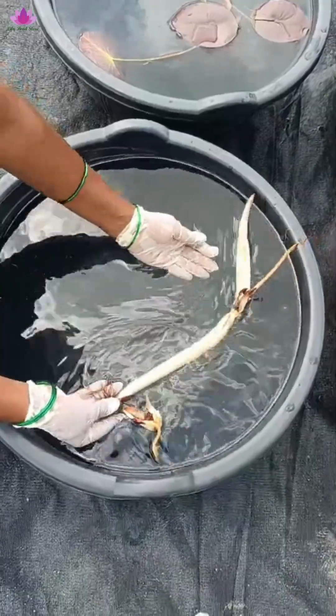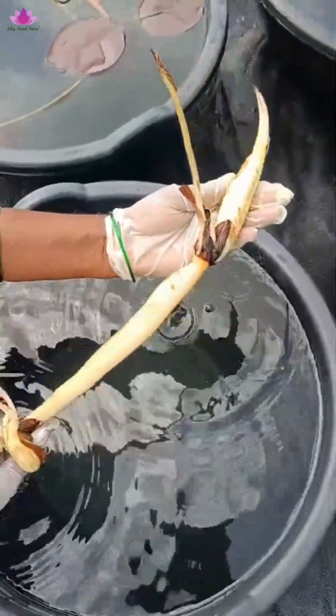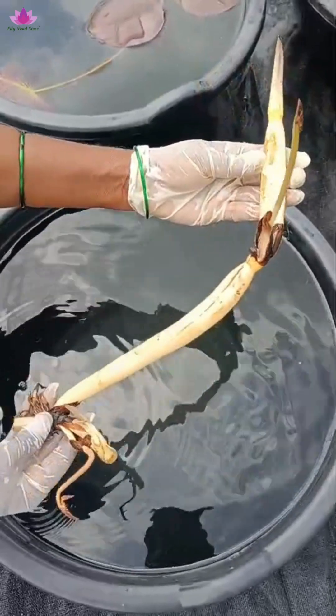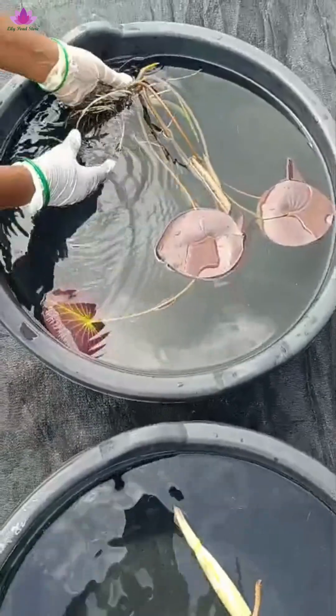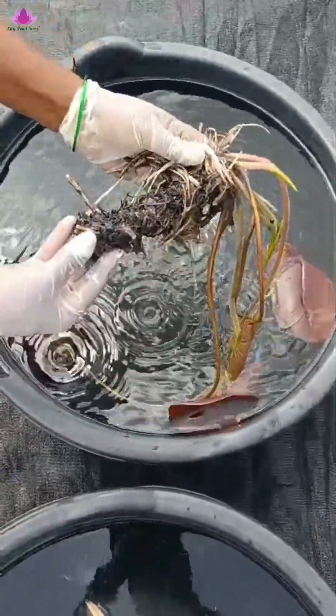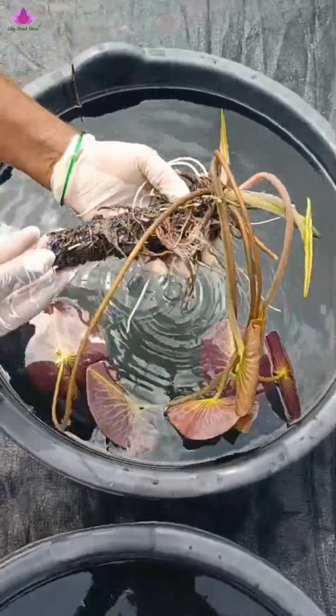What you see here is a lotus rhizome. This is a lotus rhizome from which a lotus plant grows. And next you will see a hardy water lily rhizome. There is a big difference between a water lily rhizome and a lotus rhizome.